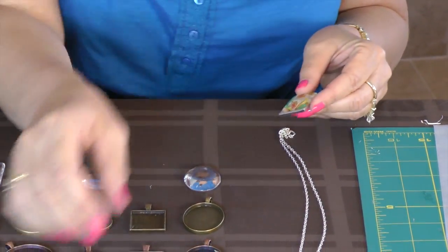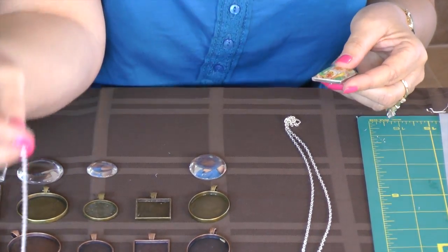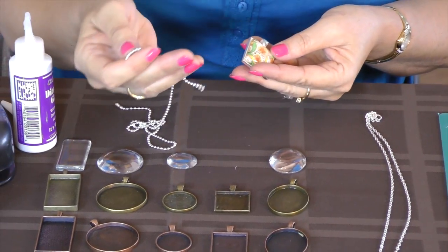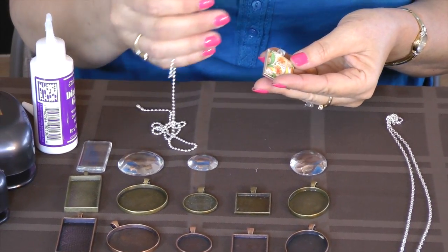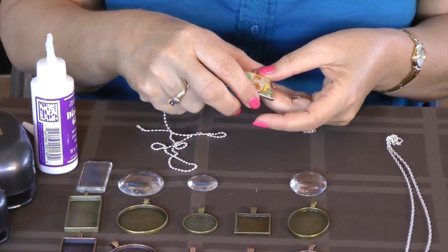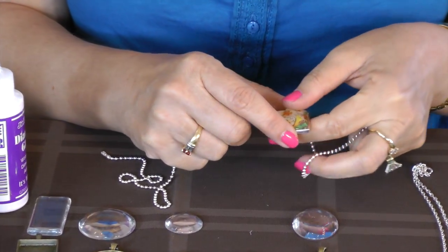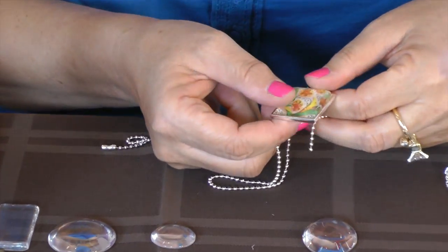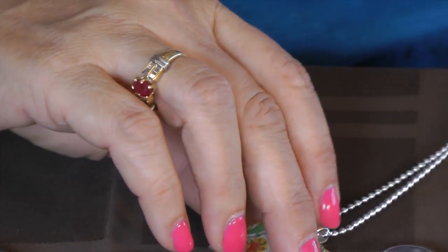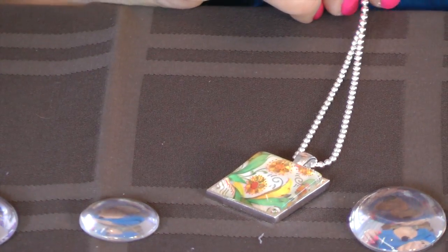Once it's completely dry — I would wait overnight — then you can add your necklace chain, which I have all different kinds. I have a ball chain, a bead bar chain, organza ribbons, rubber necklaces, different types of ball chains. I have a 1.5 millimeter and a 2.4 millimeter ball chain. And it's ready to wear. Thank you.